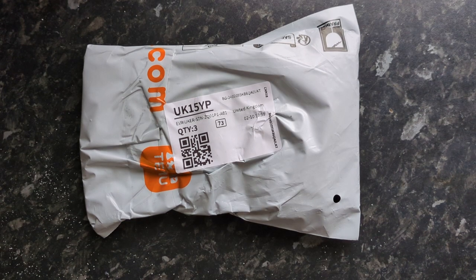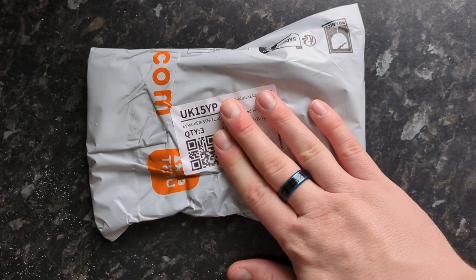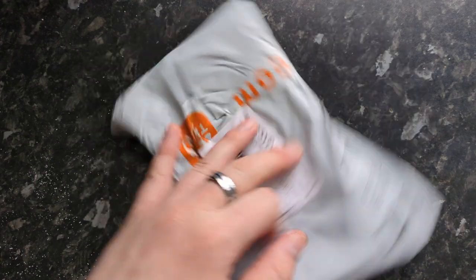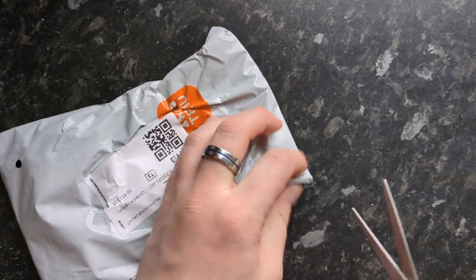Hi everyone, welcome back to the channel — Diamond Paint with Mike here at your service! Today we have another Temu unboxing and we've got three items in here. Two of which are diamond paintings and one of which isn't, so let's get into this little package and see what we've got.